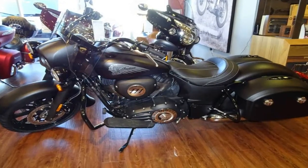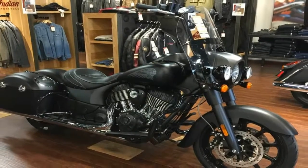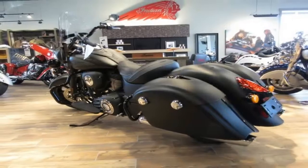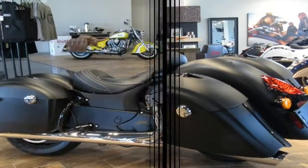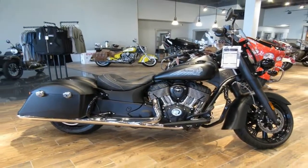Massive 46mm front forks buoy the front end. I have to gig Indian at this point, because although HD hasn't got there yet either, the rest of the world enjoys tunable front suspensions on their touring bikes, and Indian missed an opportunity here to get out in front of the curve amongst American manufacturers.